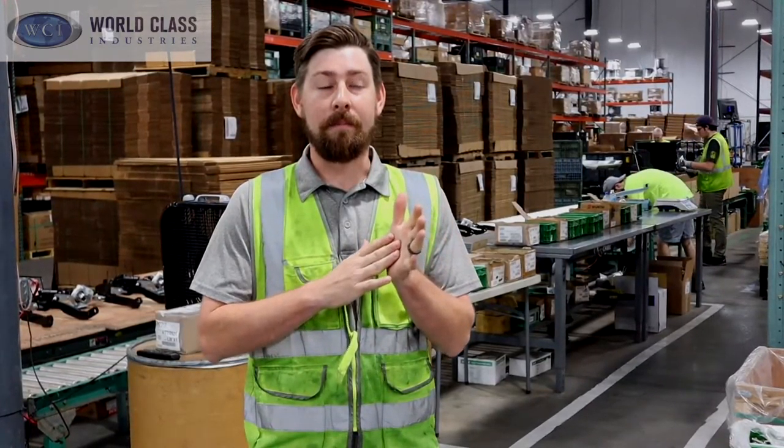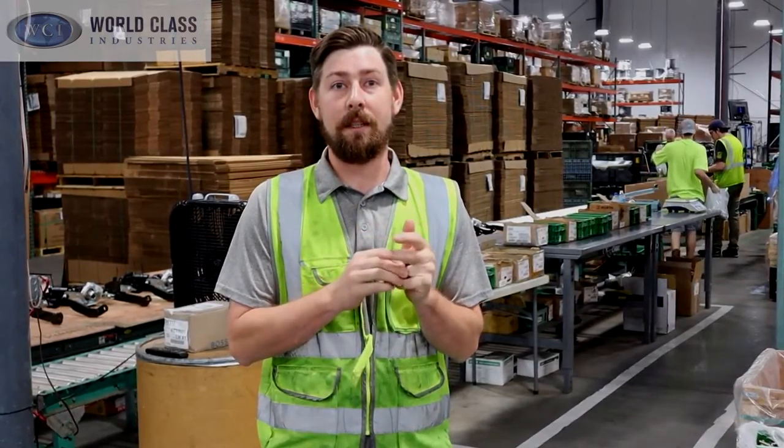Hey guys, welcome to World Class Augusta. I am Matt Corbin, I'm the ops supervisor here. I started with the company about three and a half years ago when they first came to Augusta as a shipping/receiving crew, and moved shortly thereafter to the ops supervisor role.